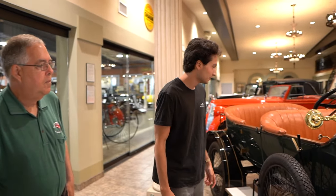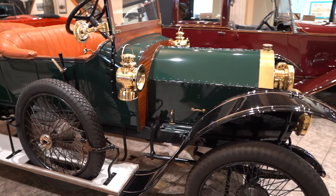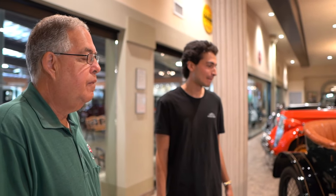We'll start with this green car. If you've heard of a BSA motorcycle — they were made in Australia — for five years BSA made automobiles.